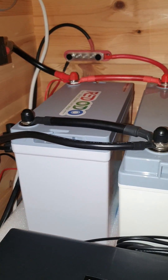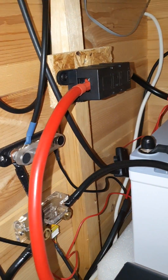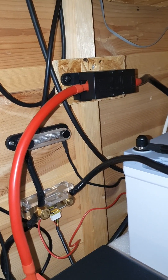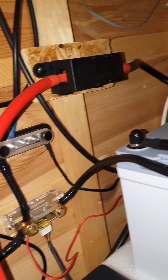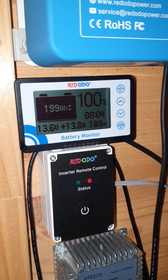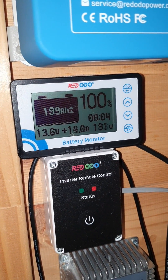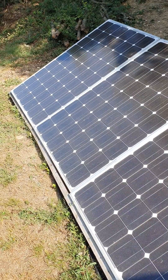If you hook them up in parallel, like I've done, you can actually run them as a 200Ah system, which is really interesting. I've installed a fuse on the system to run on the inverter, with a couple of bus bars here and in the back. This allows me to run it to the shunt at the bottom, and up here on the Red Audio battery monitor we can see the amps and wattage coming in right now.